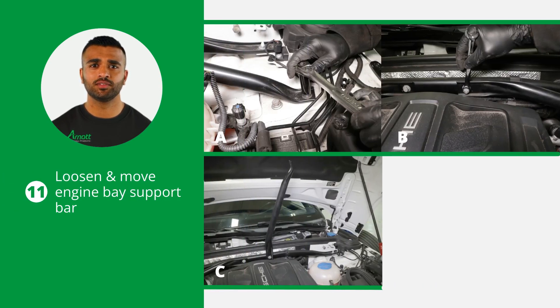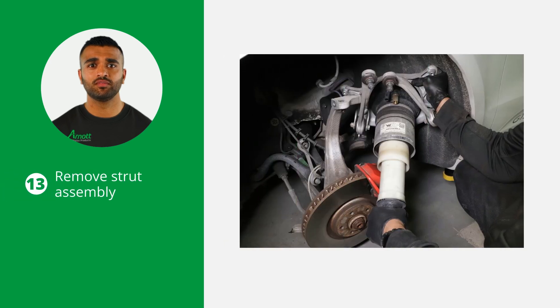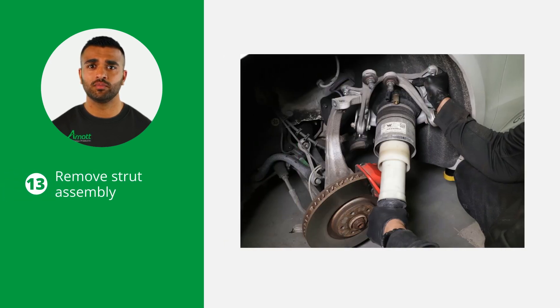Loosen and move the engine bay support bar for ease of access to the top mount bolts. Make sure to avoid contact with the battery terminal and the top mount bolts. Remove the four top mount bolts. Once the four top mount bolts are removed, also remove the strut assembly.